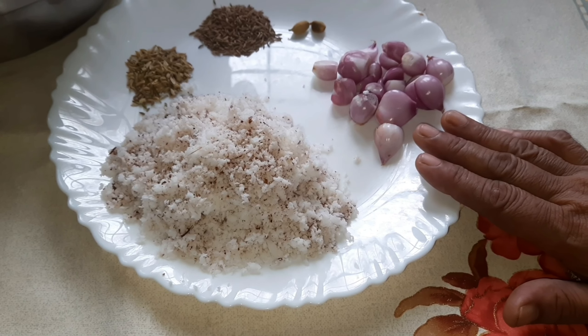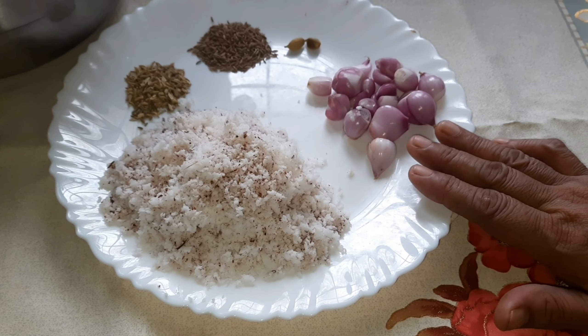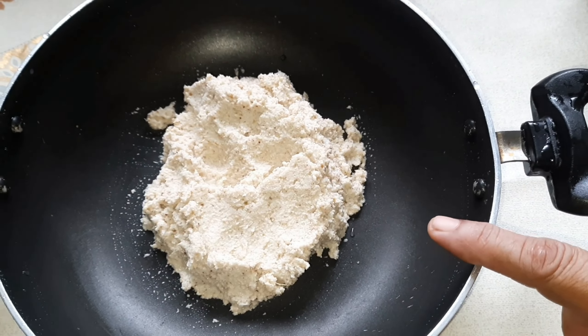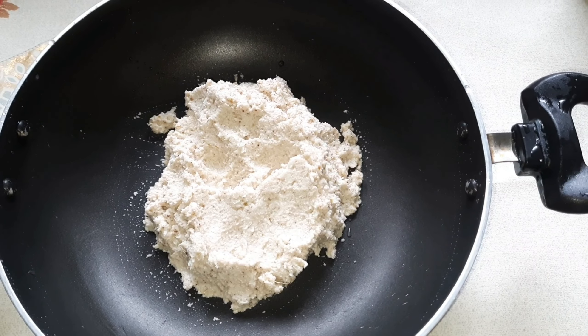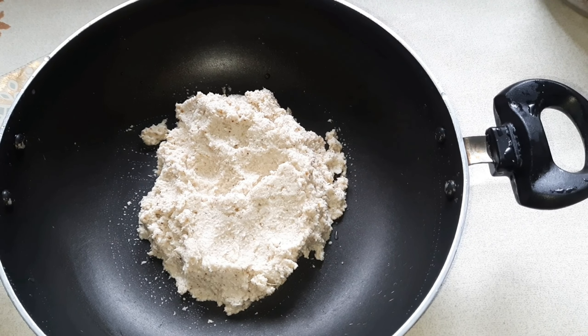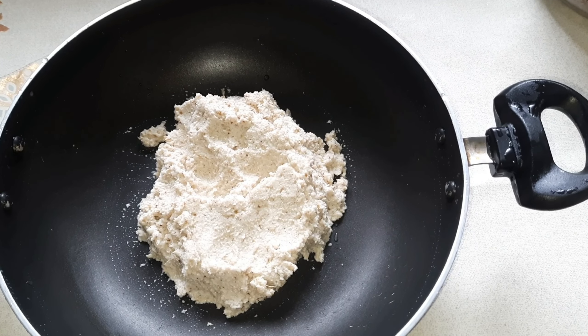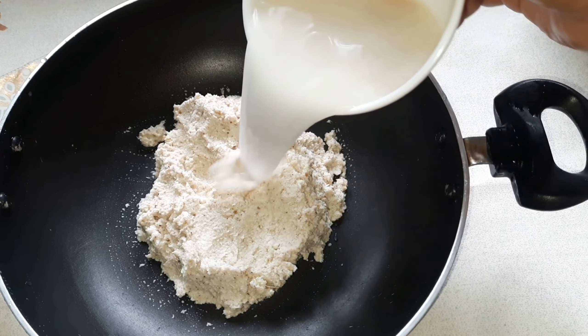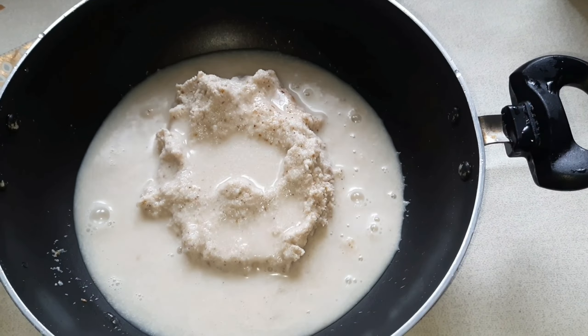We will cook it in the pan. I am going to put this on top.